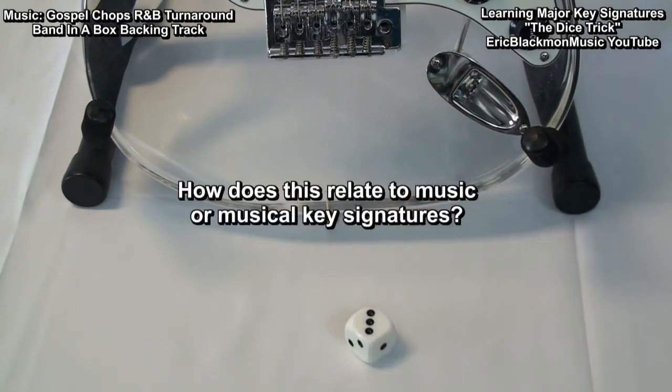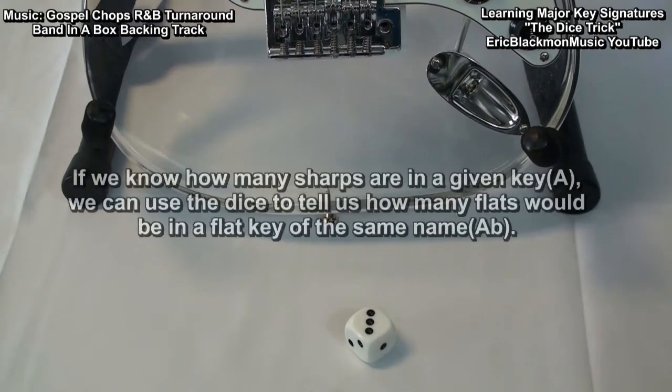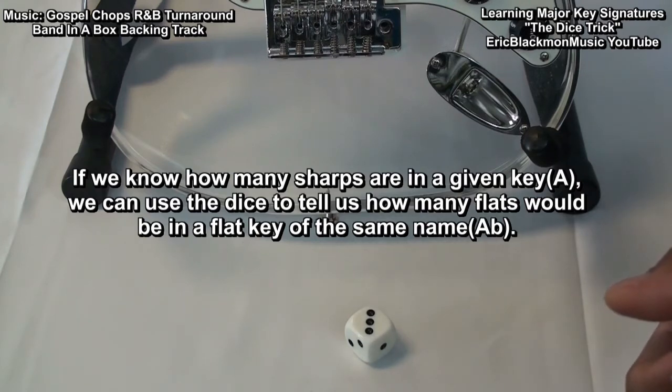Now, how does this relate to music or musical keys? That's simple too. There are 7 notes in a major key. Here's how we're going to use this information: if we know the number of sharps in a given key, we can use the die to tell us how many flats are in a flat key of that same name.